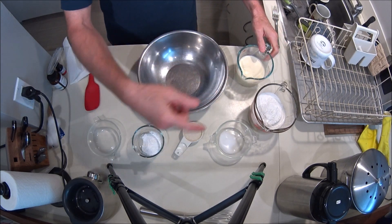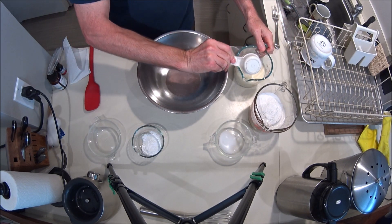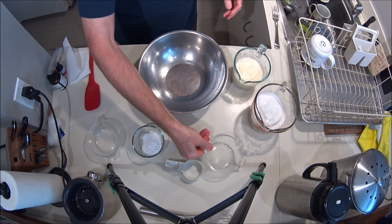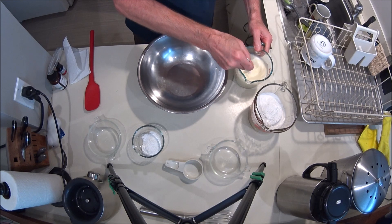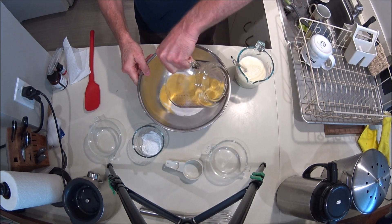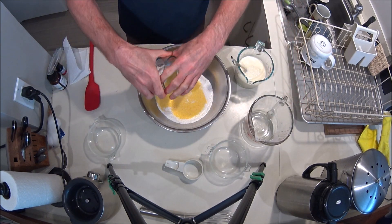You can put everything in the dry, or you can add separately — I like to put the sugar in with the egg and milk and salt. Put that in there and just mix them around, then add the flour and the cornmeal to your bowl, and the baking powder.